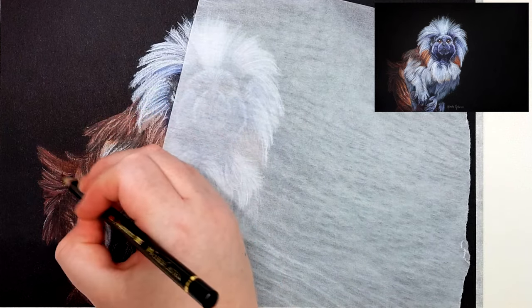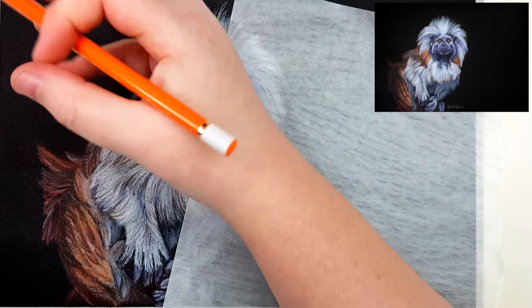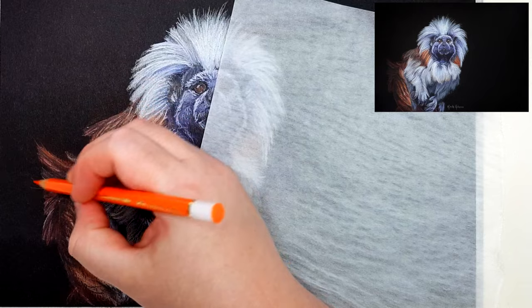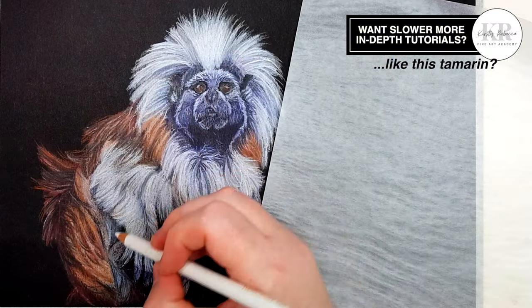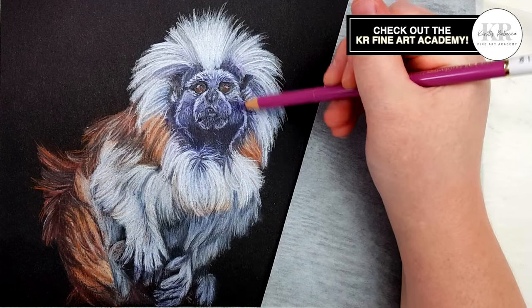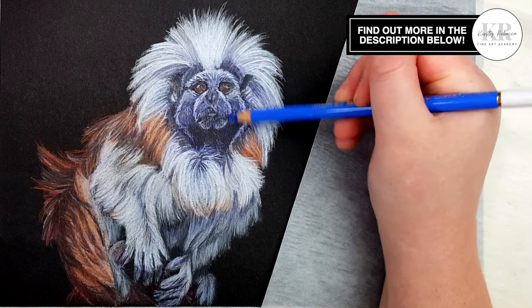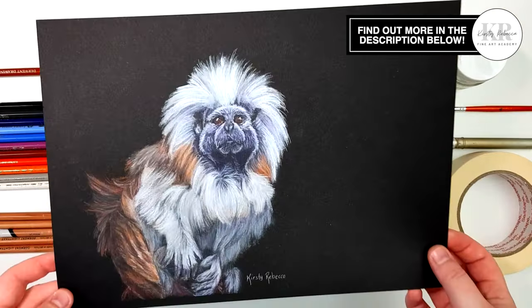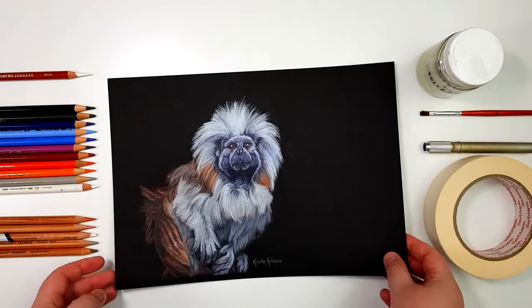The good news is that this paper is allowing me to get enough detail to create something that looks pretty realistic, and I'm quite happy that I can add multiple layers of colored pencil and that the solvent still holds up nicely. This paper doesn't allow as many layers as the white pastel matte and also isn't as vibrant, but I think the Canson black pastel paper is a great option for those times when I want a really rich dark background.